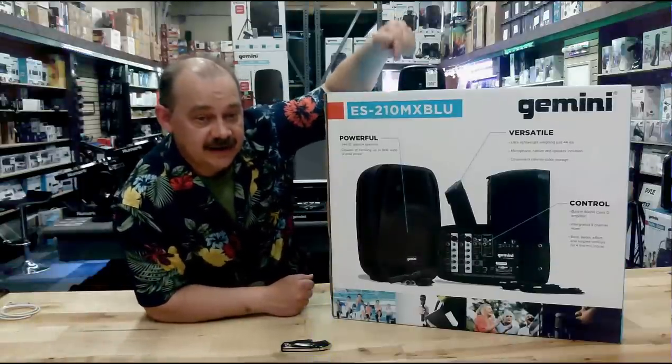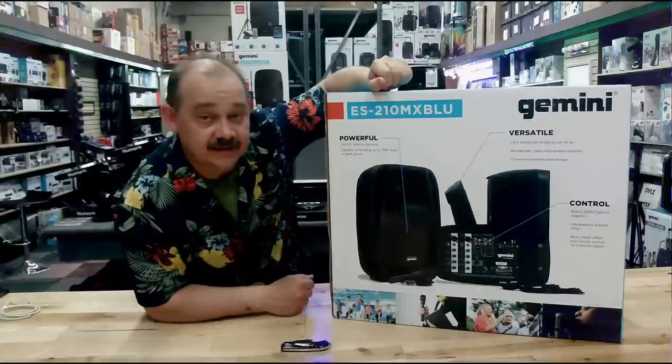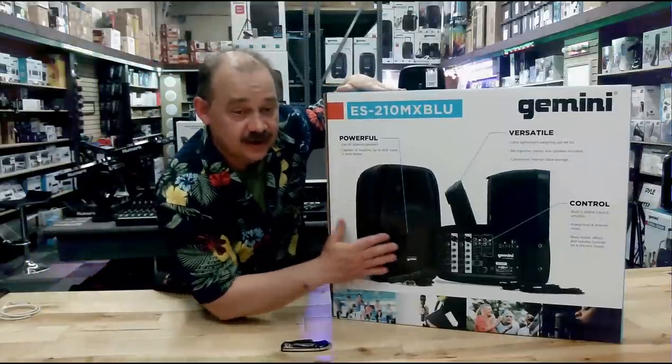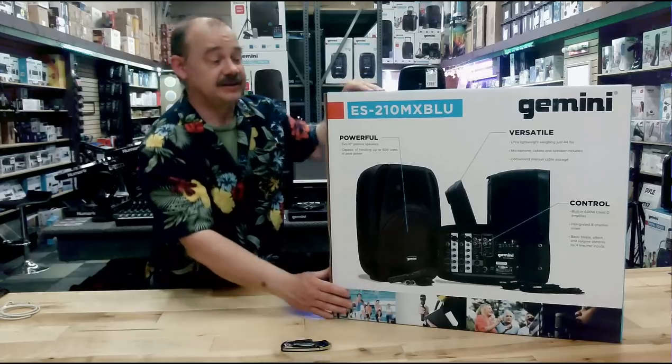Hi there, Robin here from Expert On, and today we're going to be covering this speaker, which is the ES-210 MXBLU from Gemini. We're going to do a full unpack, we're going to see exactly what the 10-inch speakers look like, we're going to see how the mixer works, and we're going to get all that plugged in and give it a little test drive.